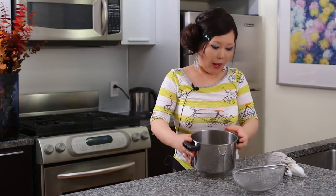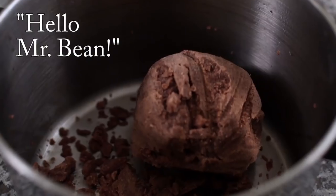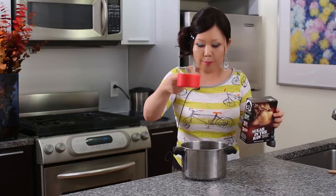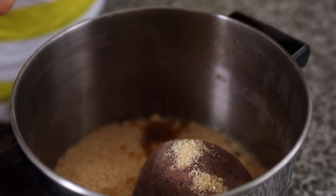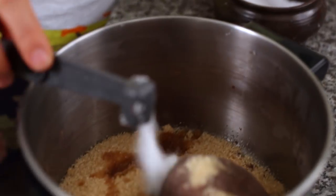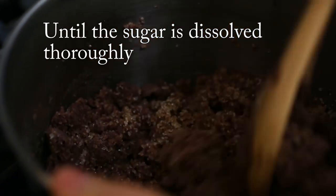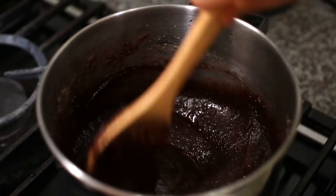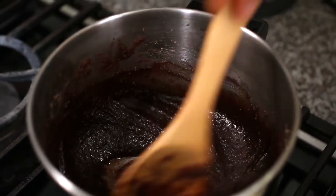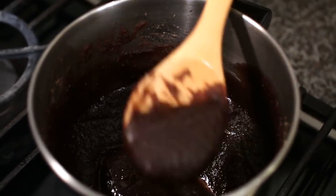Now this empty pot — let's put the bean paste here. I use turbinator cane sugar, but you can use brown or white sugar. One cup. And vanilla — two teaspoons — to make it flavorful. And half teaspoon salt. Let's cook this. The mixture smells really good. I keep stirring for around three to four minutes until the sugar is well melted.